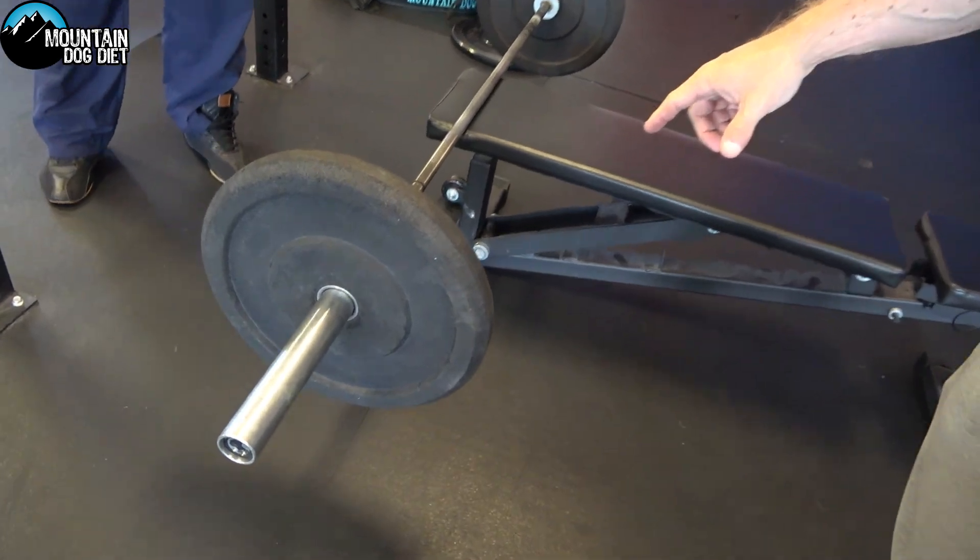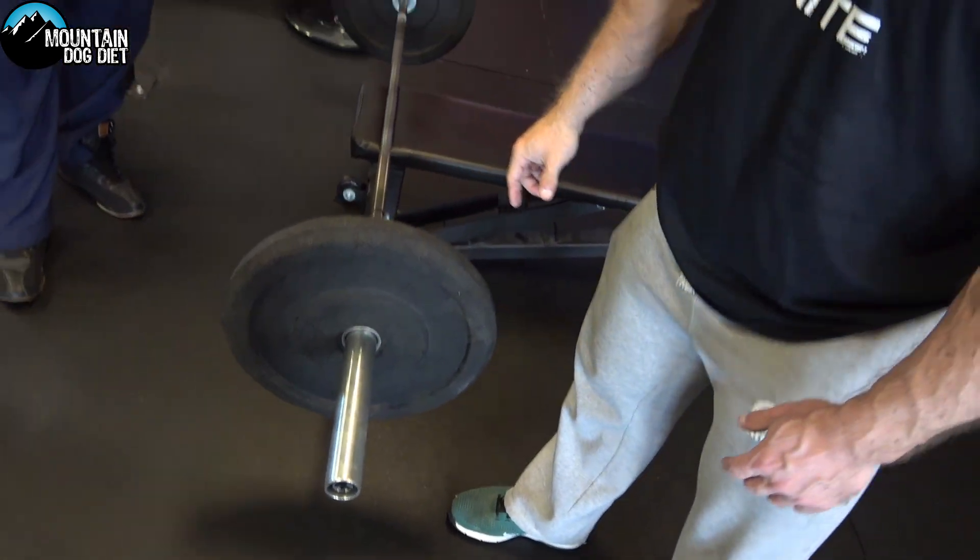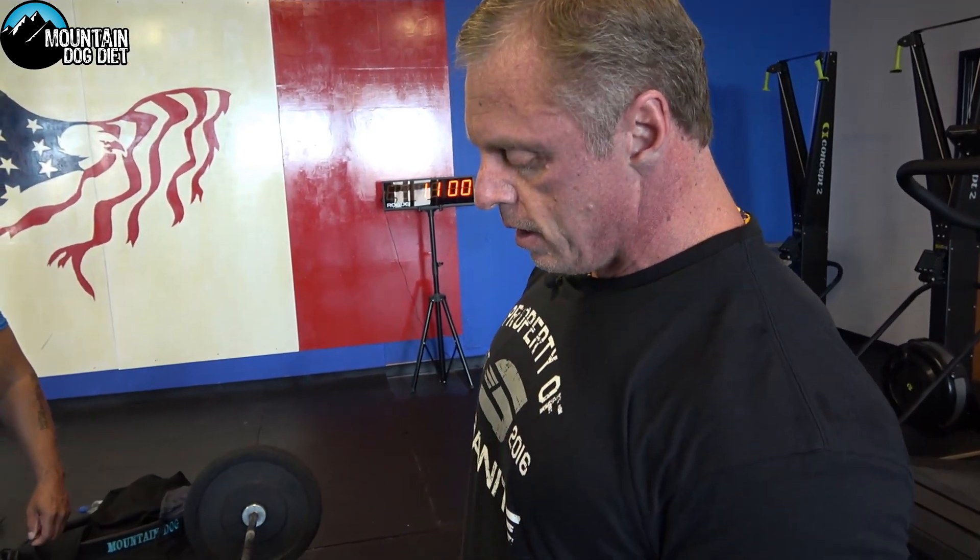We're using these CrossFit-style larger plates — this is only 25 pounds — but if you don't have a training partner, the bigger plate allows you to set the weight down easier.